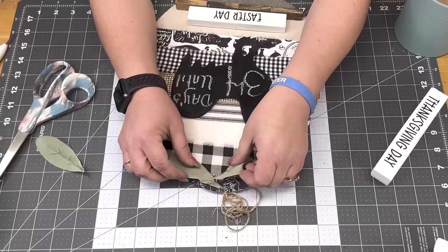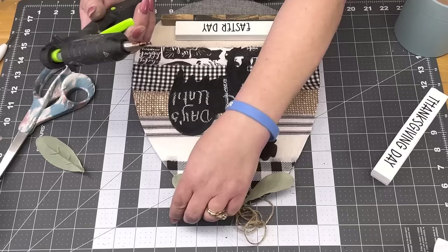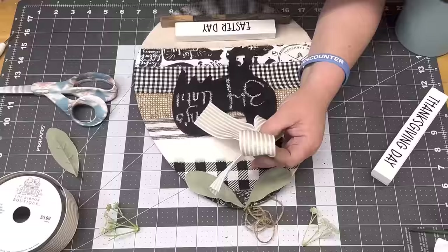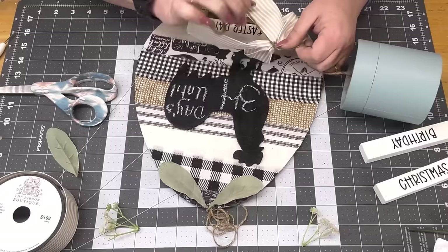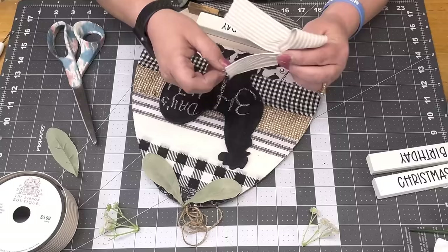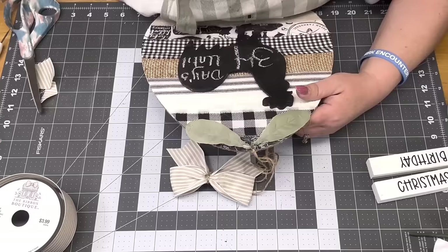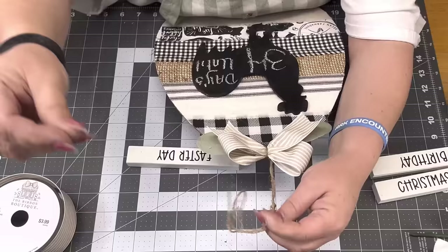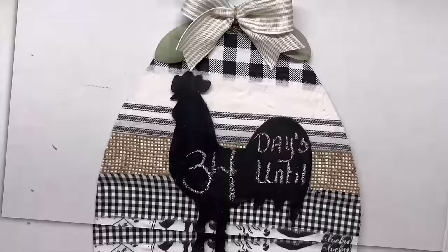I wanted something you could use year-round. I take some limbs and glue them to the top of my sign. I take ticking stripe ribbon from Hobby Lobby and do an awareness bow — after I do it, I fold it in half to make sure my loops are the same size. I tie it in the middle with jute and dovetail the ends, then hot glue it down. I tie a knot in the hanger. It's really cute — I wish it wasn't crooked, but it's something to keep up year-round.